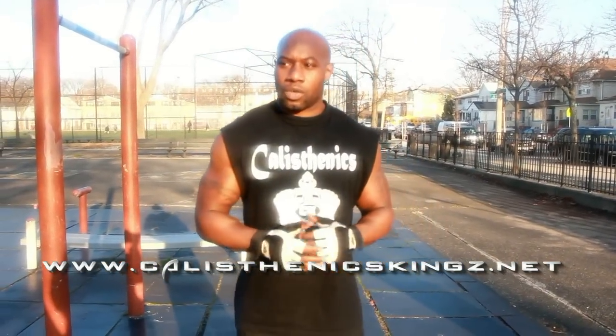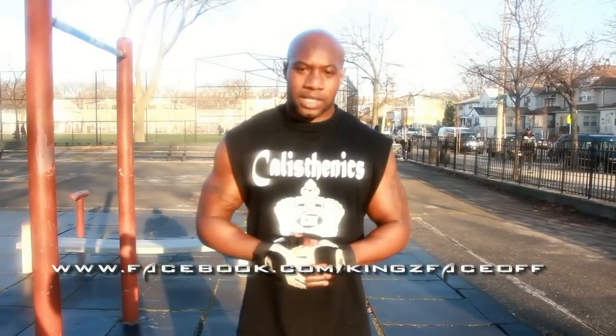It's Calisthenic Kings. You can also find me on Facebook — Calisthenic Kings — and you can also hit up the Clash of the Ball Titans fan page. We appreciate all the support you've been giving us.